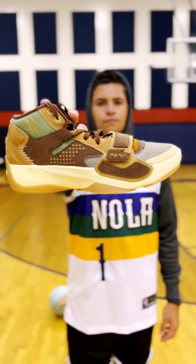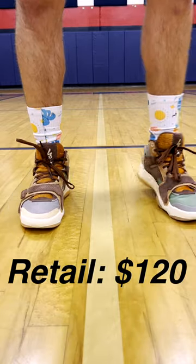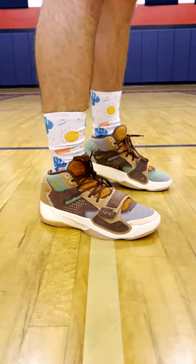This is a quick breakdown on the newly released Jordan Zion 2. These retail for $120, which is the same price as the Jordan Zion 1 from last year. The appearance on these is really cool, and I do like some of the changes that they made.